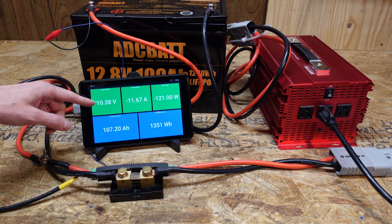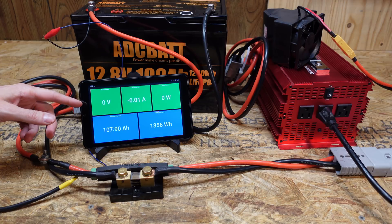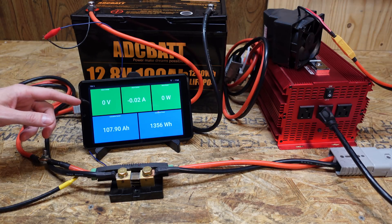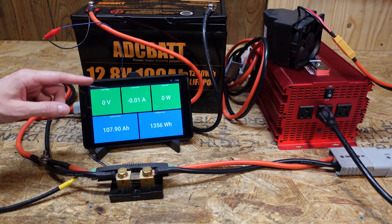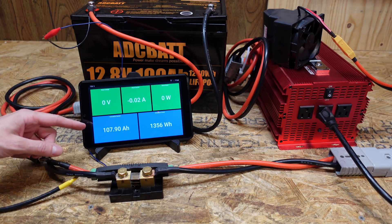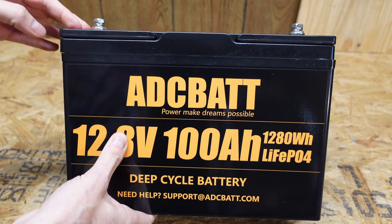The heater is only putting about 11.5 amps of load on the battery, but we'll let it run down to confirm the low voltage disconnect actually works. The BMS did trip using the resistive heater, giving us a final capacity of 107.9 amp hours — that's almost 8 amp hours over the advertised capacity of this battery.